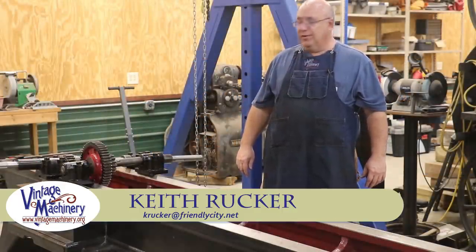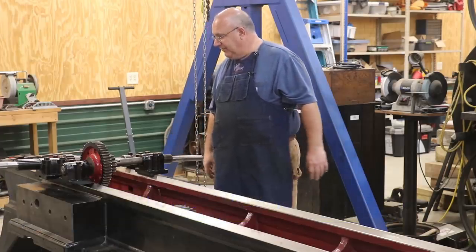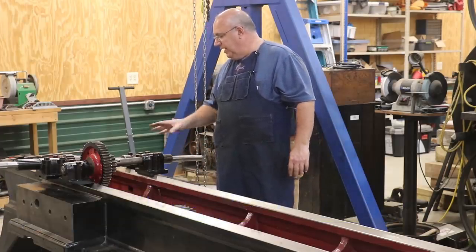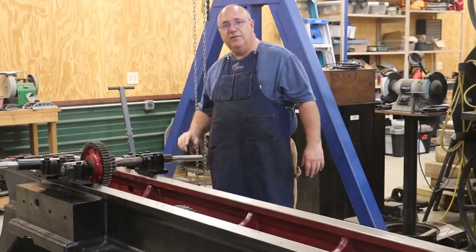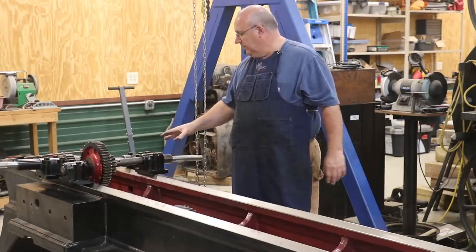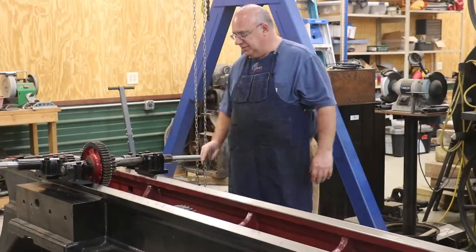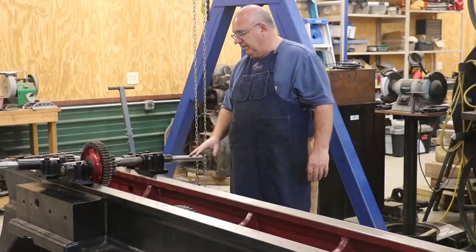Hello, Keith Rucker here at VintageMachinery.org. Today we're back working on our metal planer restoration, and I've got a little bit of work to do. We've got two shafts here with gears and babbit bearings that are ready to mount back up underneath the bottom. When I get these two shafts on and the pulleys on this outside shaft, we should have the drivetrain pretty much finished down here.